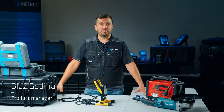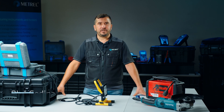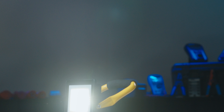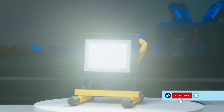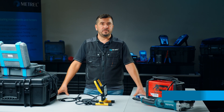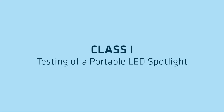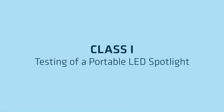Hi, my name is Blaž and I'm a product manager at METRIL. Today I'm going to show you how to correctly test a Class 1 appliance, which in our case is a portable LED spotlight, using the MI3360M OmegaPath XA, an appliance tester from METRIL.